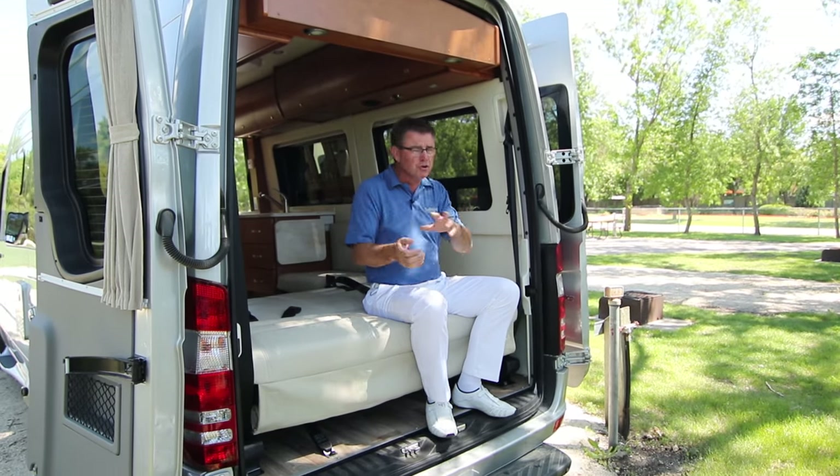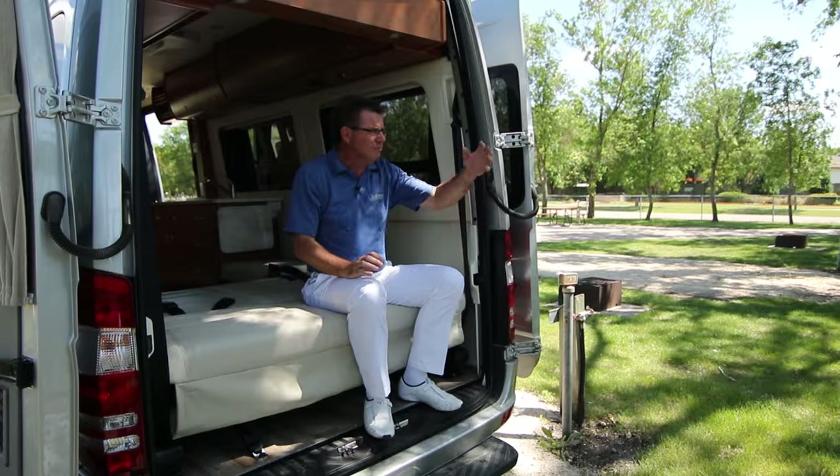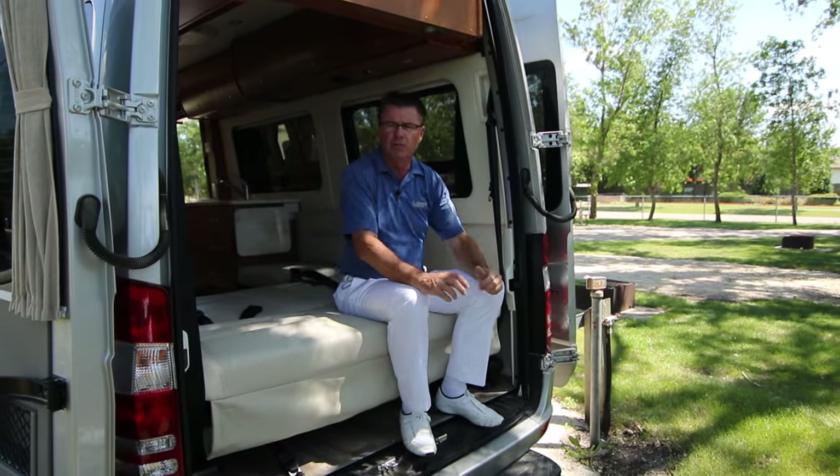Not only is it a vehicle you can drive every day, but it also becomes your RV. You can use it for day tripping, going to sporting events, take it to NFL football games, hockey games, you name it. This is a great little motorhome.